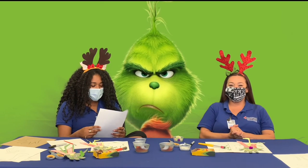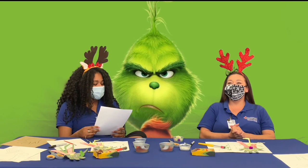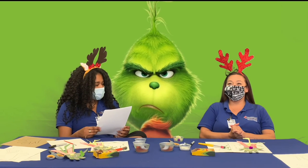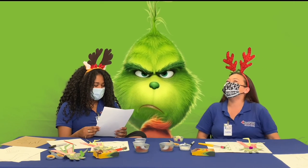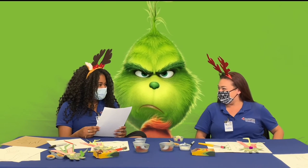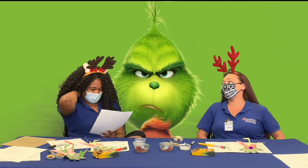Moving on to number five: What is the name of the Grinch's body spray? Is it A, Axe; B, Mold Spice; C, Mendigli; or D, Dove Men+Care? Mold Spice. Yes, that is correct — Mold Spice.